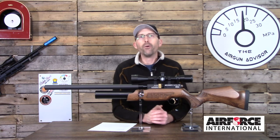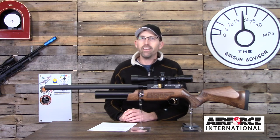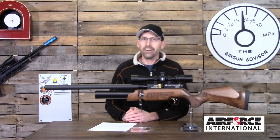Before you go, make sure you check out some of my other videos and reviews on air rifles. Until next time, make sure that trigger pull stays smooth and your pellets fly straight — we'll see you right here on the Air Gun Advisor.